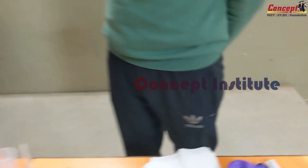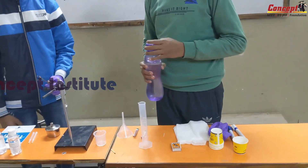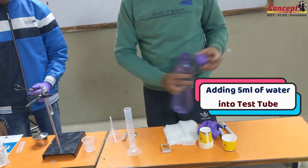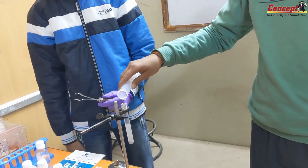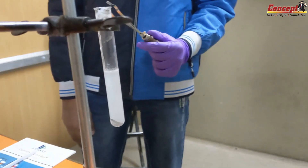So now put some water in this tube and then pour it down. Add this water to this test tube. What does this solution look like?